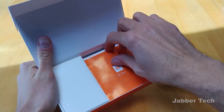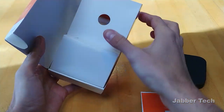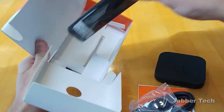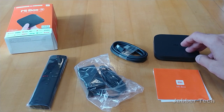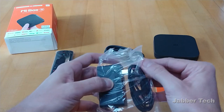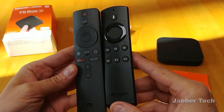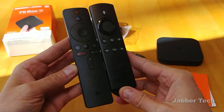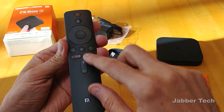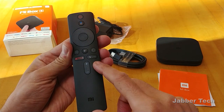Inside the box, you get the actual device, a nice HDMI cable, the power adapter — 5.2 volts at 2.1 amps — and then you have the remote as well. Taking a look at the remote control, it's pretty similar to the Fire TV, just a little bit longer. You do have the Google Assistant button right on the top, your D-pad with a selection button in the center, access to your apps, back, and home. There's also a dedicated Netflix button.